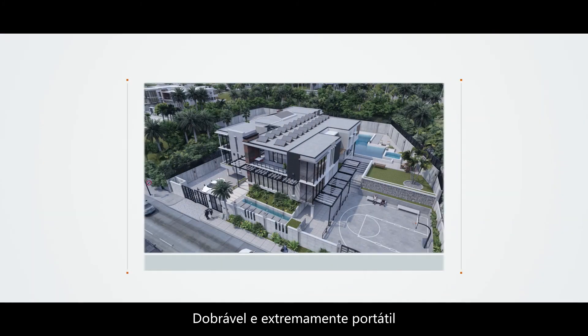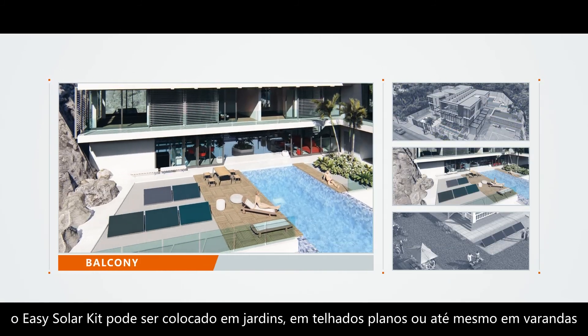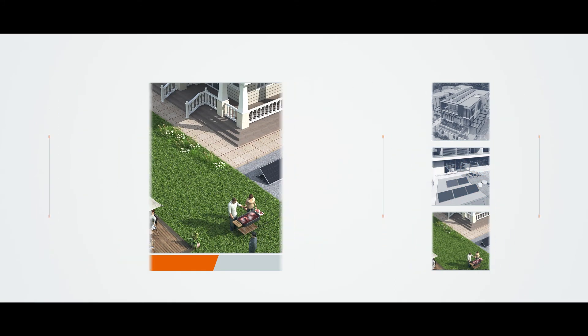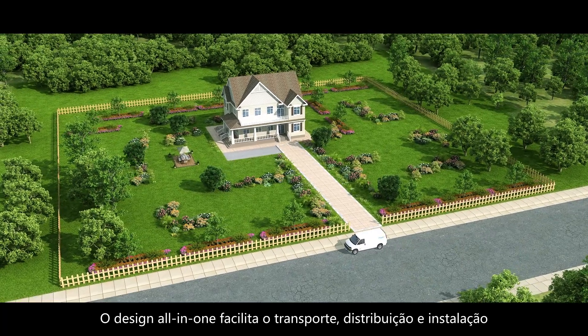Foldable and extremely portable, the EZ Solar Kit can be placed on flat roofs, in balconies, or even in gardens. The all-in-one design makes it easy to transport, distribute, and install.